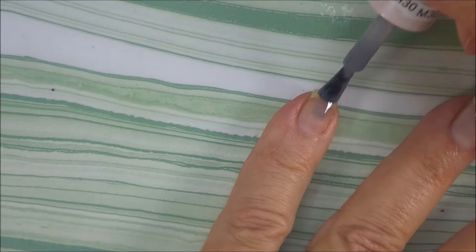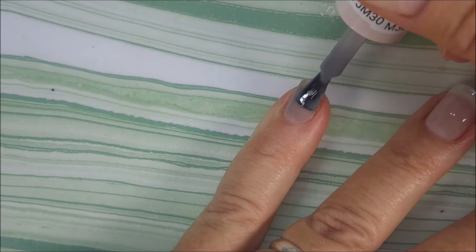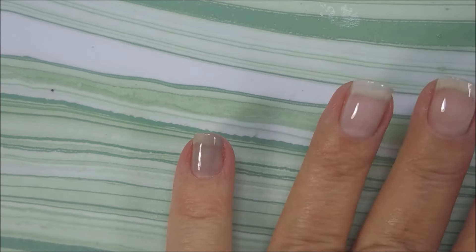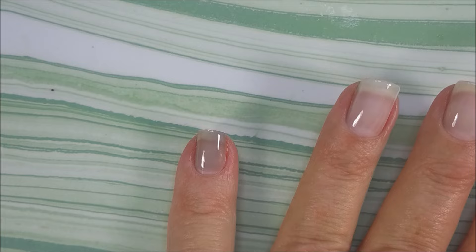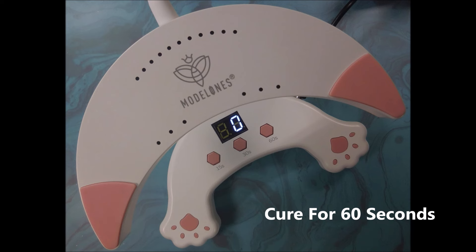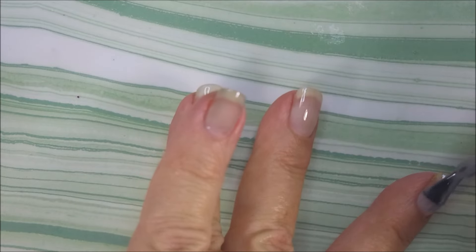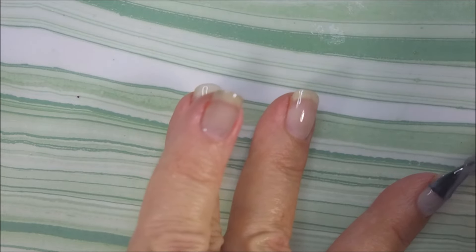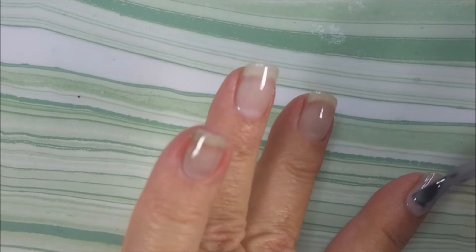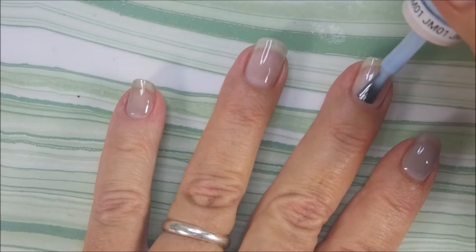Cap that free edge and then get the cleanup brush out here. Anything you get on your skin, you definitely want to get it off before you cure it. But since it's gel polish, you've got plenty of time to do that. Gonna clean up again before I put these under the lamp. Cure them for 60 seconds. We're gonna go in for another coat of everything — at least two coats, we might do three, we'll see. These are jellies, not crellies — they're straight up jellies.